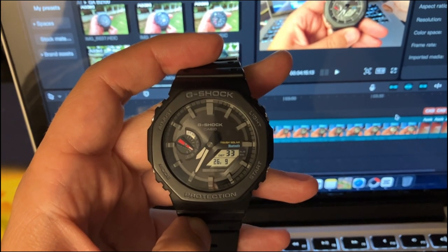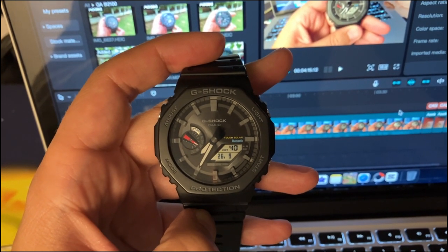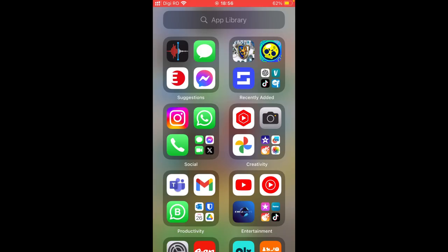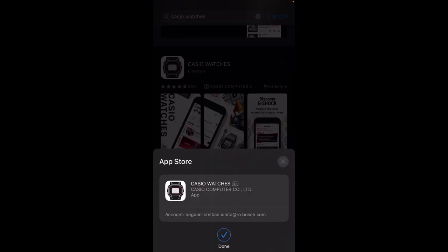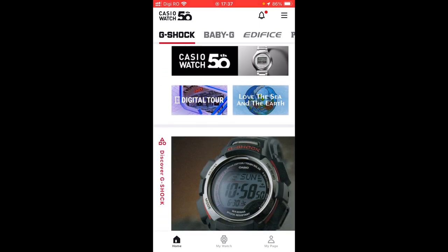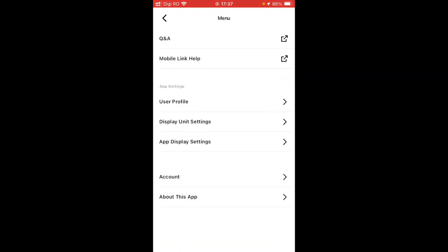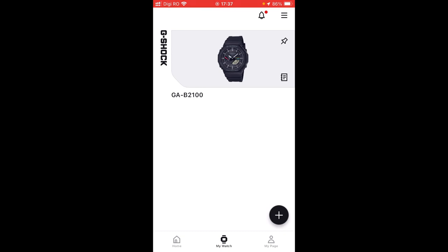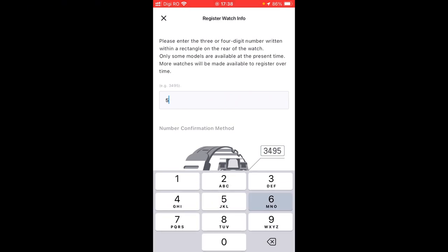I will just briefly show you how to connect it, but I would not go into details about all the watch features because there are many. If you want to link this Royal Oak with the cell phone, you will need to download Casio Watches. After installing the app, this is the home feed — we will just enter My Watch. You just need to make sure that you have an account. We need to hit plus.